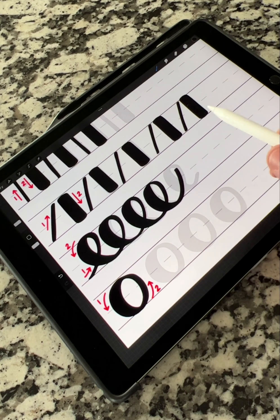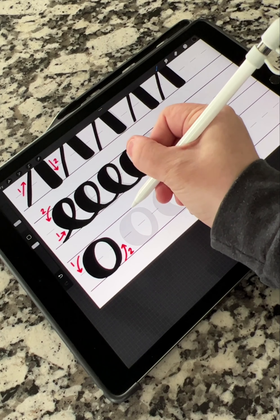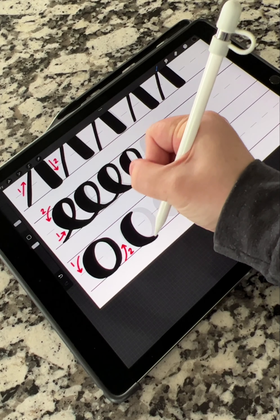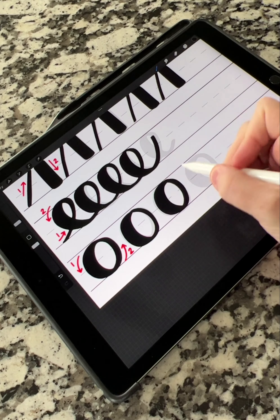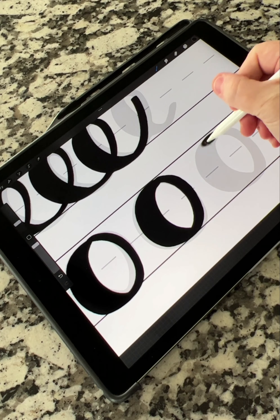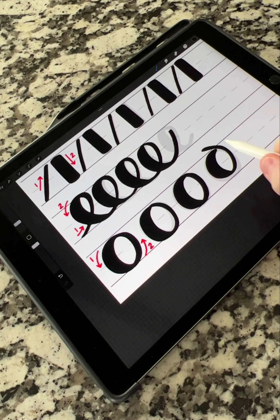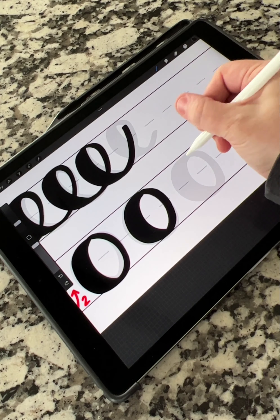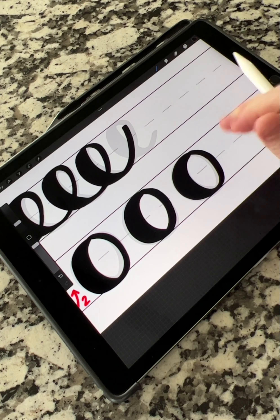For the O shape, I start up at the top, go down with heavy pressure, then up with light. Down and then up, and you want those to connect — no harsh bumps. If you were doing an O, you want to make sure you're closing those loops cleanly. If you're going for a seamless aesthetic, that clean closure is key.